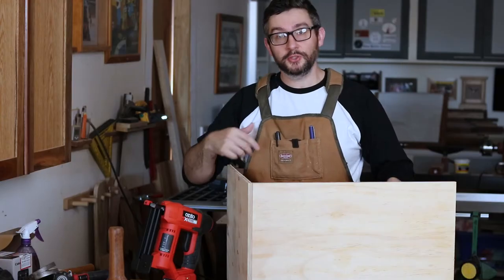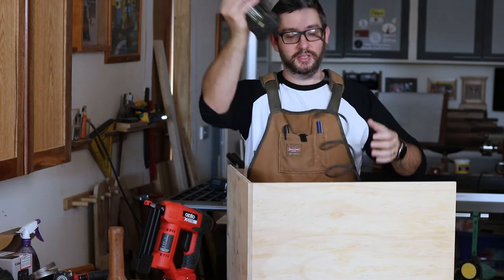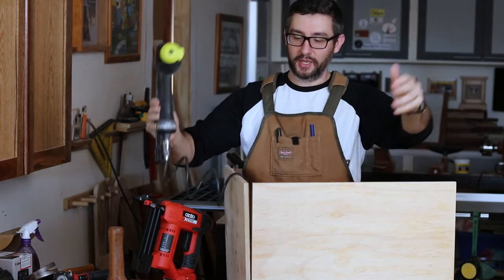Up until now I've been using my air nailer for this sort of task. The problem with that is it comes with this really annoying cord which just gets in the way all over the place.